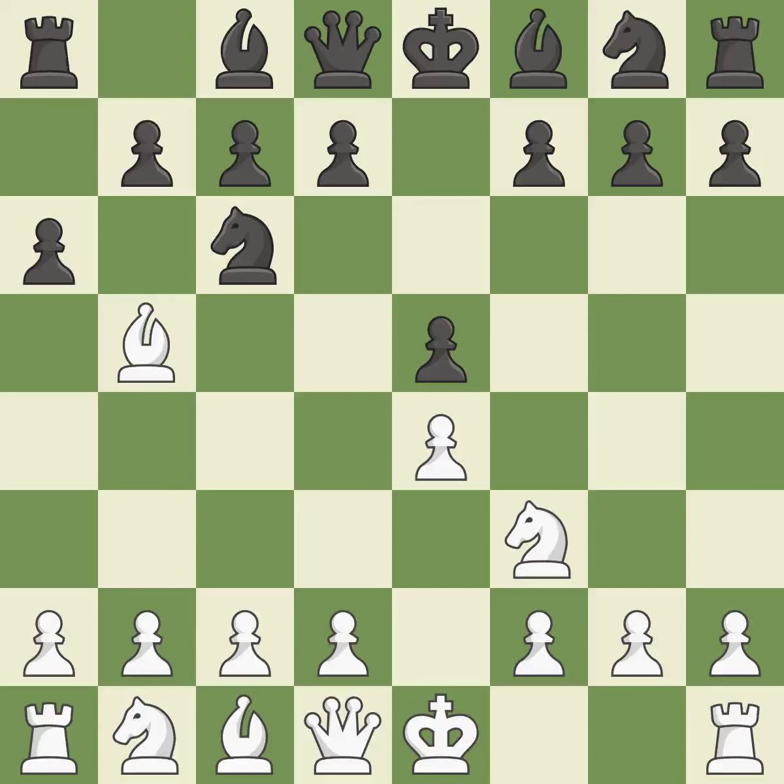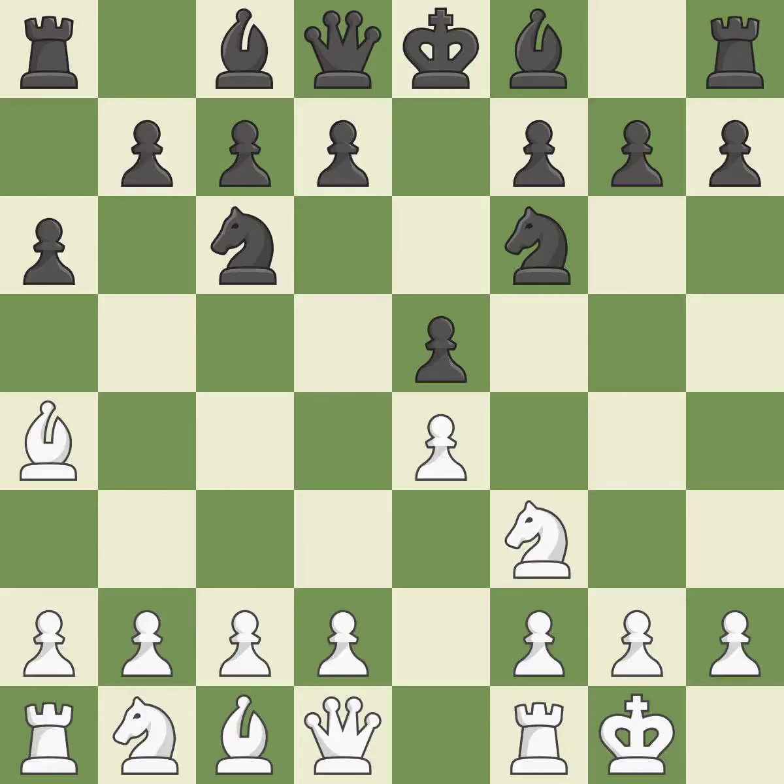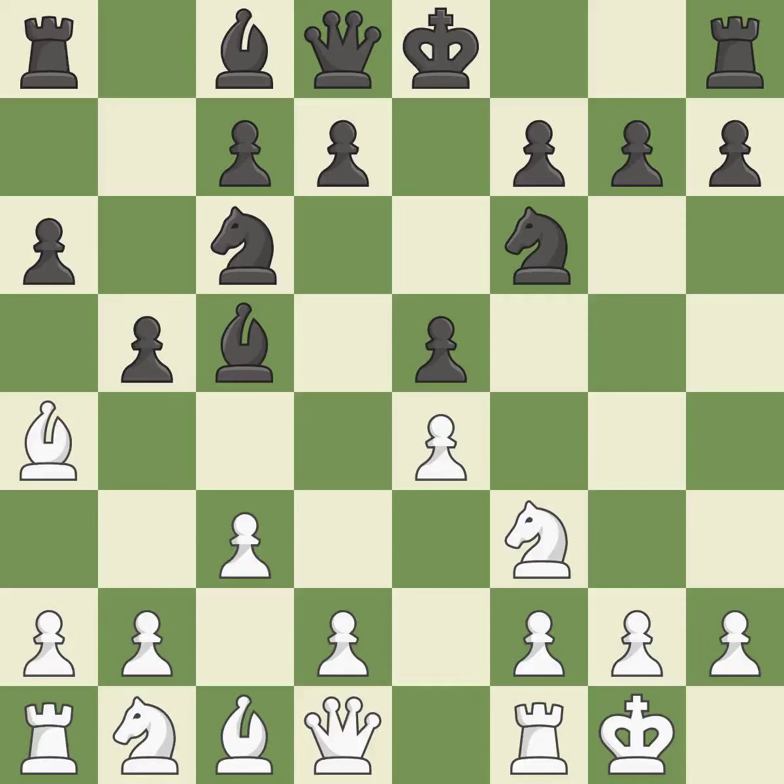A6 forces the bishop to choose between exchanging and withdrawing. BA4 safely retreats the bishop while keeping pressure on the knight. NF6 attacks the undefended E4 pawn and develops the knight at the same time. Castling gets the king out of the center and prepares to develop the rook to E1. BC5 develops the bishop to an active square where it controls the center and attacks the F2 pawn. C3 prepares the D4 pawn push and opens up the C2 square, kicking the opposing bishop.